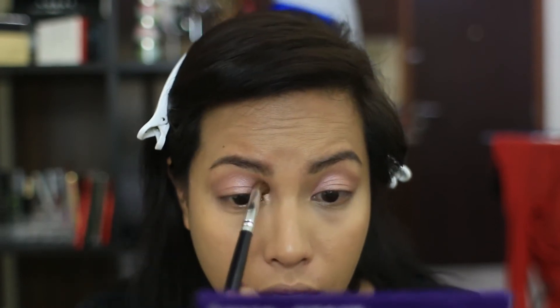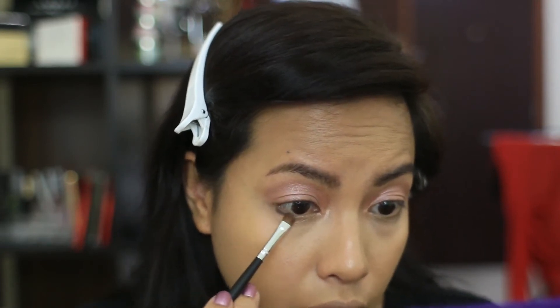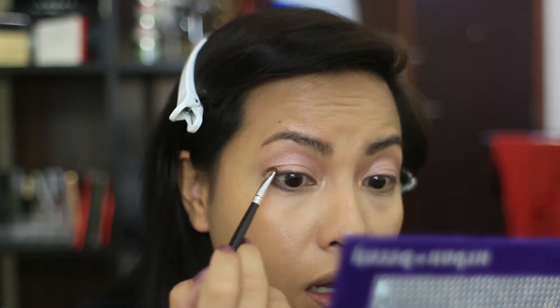I'm taking Shag at the inner corner to do a little bit of a highlight there. Then I'm going to take a small smudger brush and use Zero to darken the lash lines. I'm not going to use any eyeliner today — just starting with the bottom lash line and then coming in to the top.